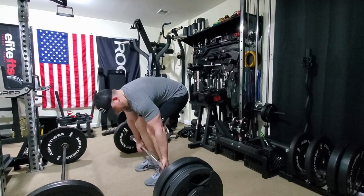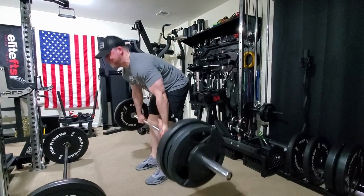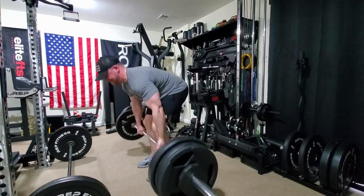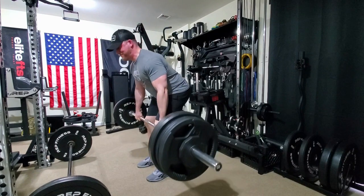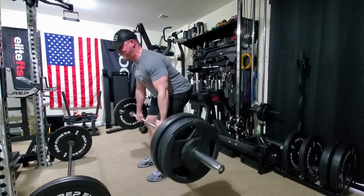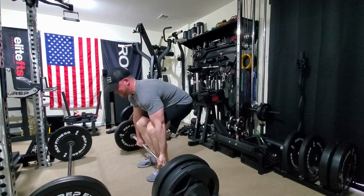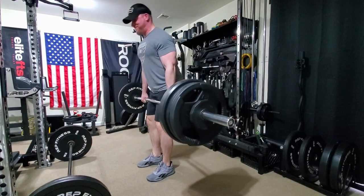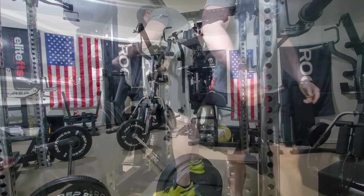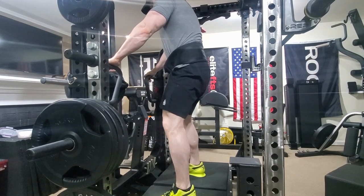Moving on to some competition style deadlift, which is conventional for me. I'm using the power bar here and pulling 325 for fours at about RPE 7. Those felt pretty good — the deadlift's been going pretty well and my back's been feeling okay, so pretty happy with that.